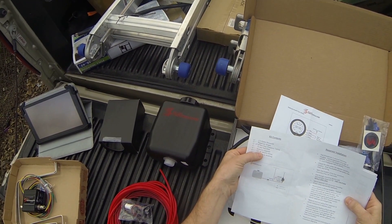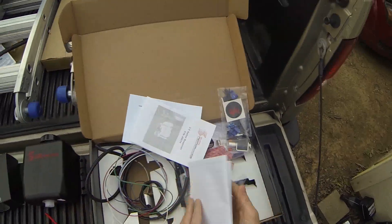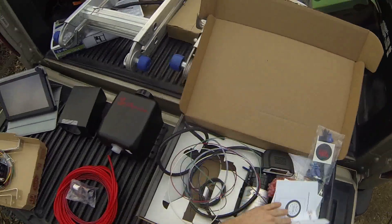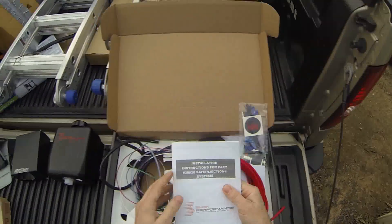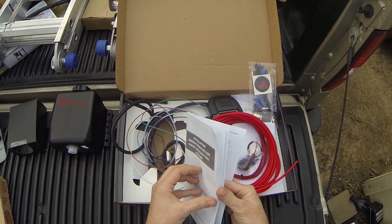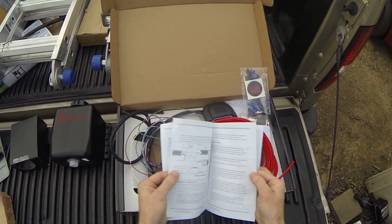Included items are a solenoid upgrade, reducer bushing, and a few other things. It shows you how to connect it in there. You also have your safe injection instructions as well, and it will tell you what was included in that package — the contents and things like that.